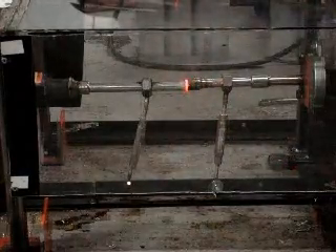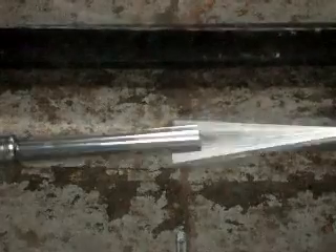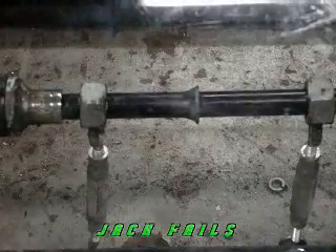Oh! Yes! Dang! Alright, three, two, one. Is that weld there? Good? Dad, you're good? Yep. More going on now.